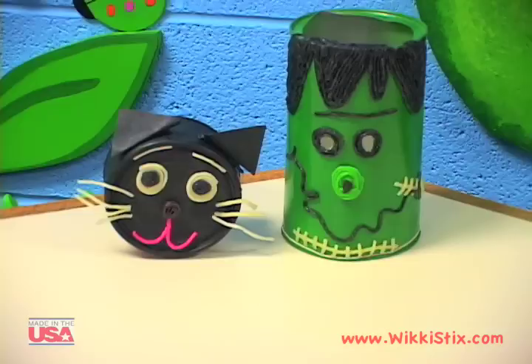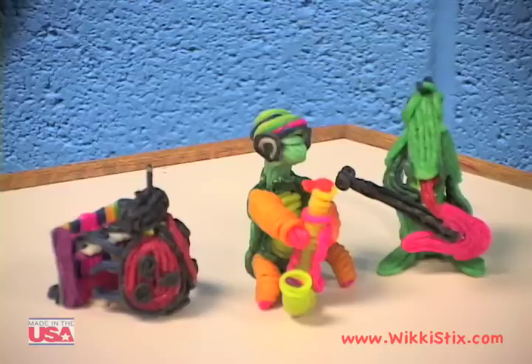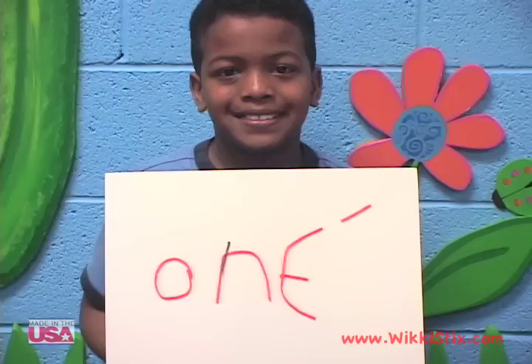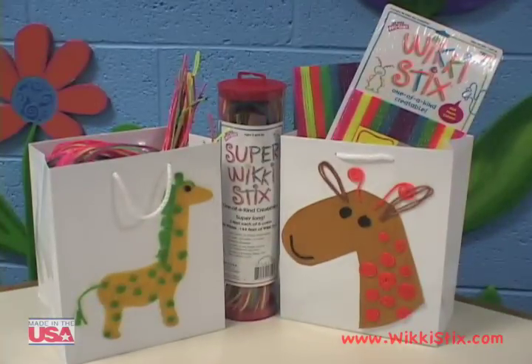Wiki, wiki, wiki, wiki, sticky! Press it with your finger and it just sticks. Wiki, wiki, wiki, wiki, sticky! Press it with your finger and it just sticks. Wiki Sticks make awesome gifts.